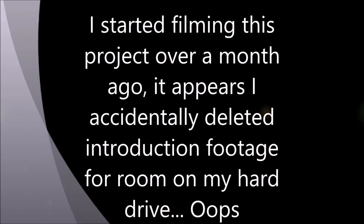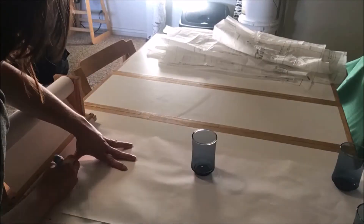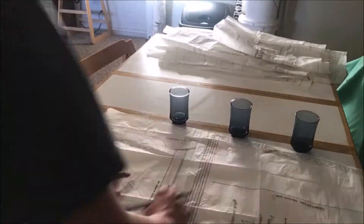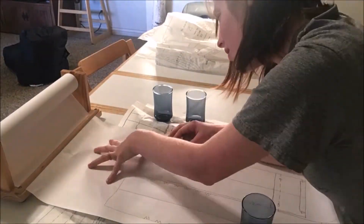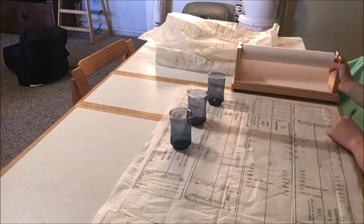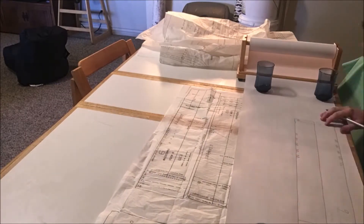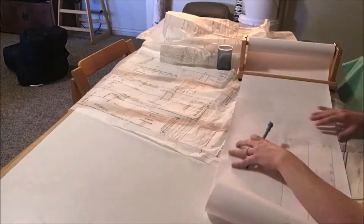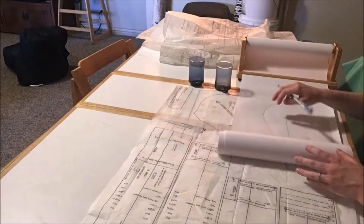Hi, welcome to this video — I'm going to be making Toph Beifong's costume. I had filmed an intro but forgot, so the first thing I did was start by tracing this pattern. I found it at my local thrift store, which luckily is open with mask requirements. It was a set of four patterns with elastic waist pants and an elastic waist dress, so I thought I could take the top from the dress and the bottom of the pants and put those together.